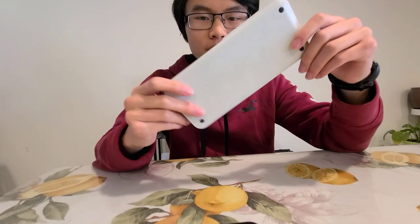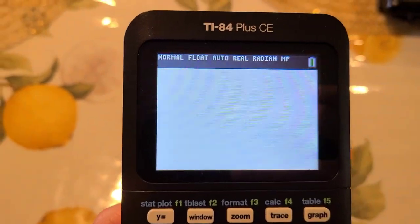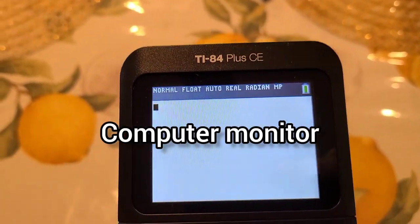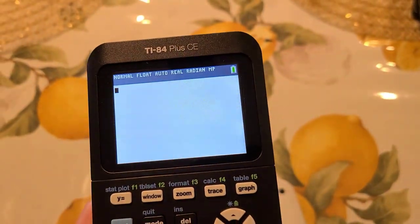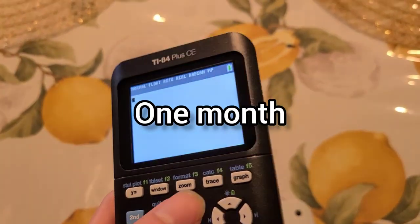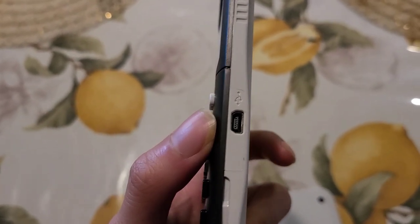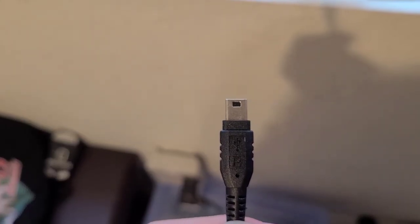The TI-84C at $150 — here it is. It's got a white finish, a nicer build, and a nicer screen. It's got a blue screen, so it's closer to a computer monitor or smartphone display. It has a rechargeable battery which can last up to one month. Sadly, the charging cable isn't USB-C, micro USB, or even Lightning — it's just a random proprietary charger.